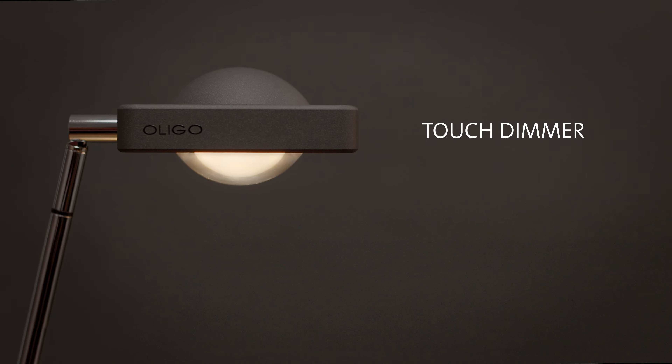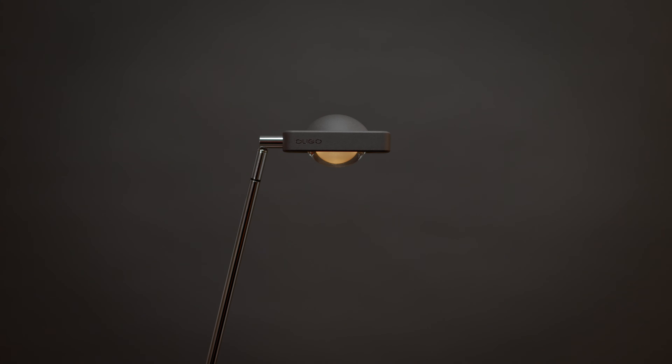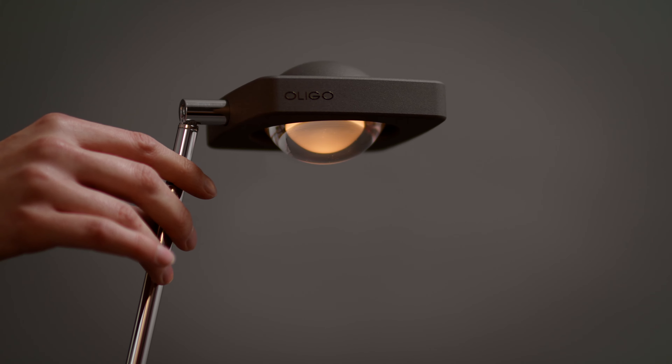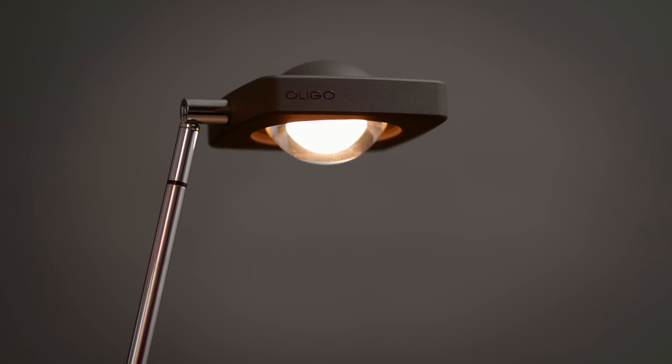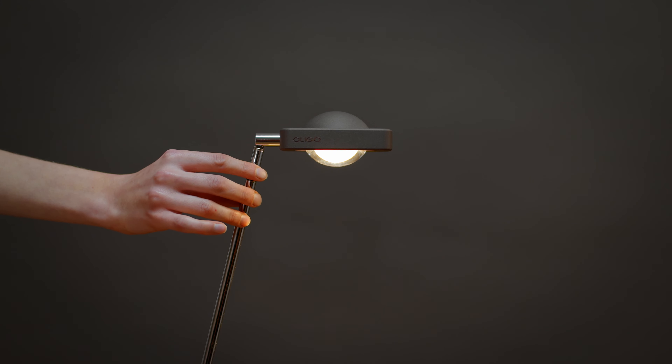Some of our luminaires can be controlled with a touch dimmer. With a brief touch, you can turn the light on and off. Hold your hand in this position for more than one second to control the intensity of the light. As soon as it reaches maximum brightness, the luminaire flashes two times. Repeat this process to reverse the dimming direction.